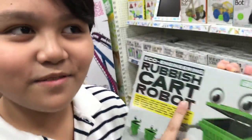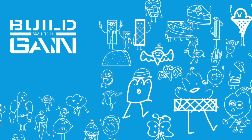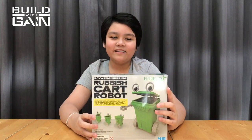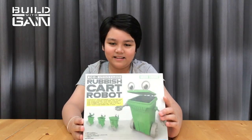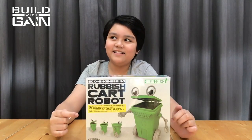It's a rubbish car robot. Let's build it at home. Hi guys, welcome to Build It Games. This time I'm going to build my own robot. Thank you Mr. Serson. It's a rubbish car robot — it's green too. And you can pick your rubbish up. And today I'm going to build this. So, let's do it.